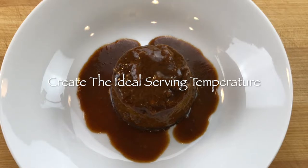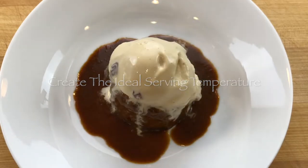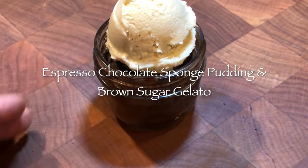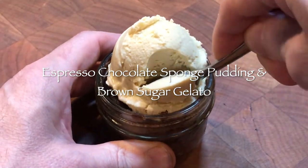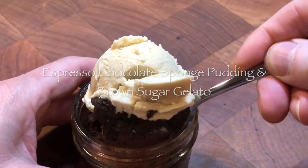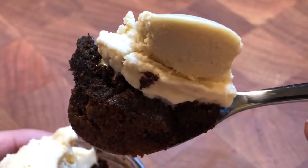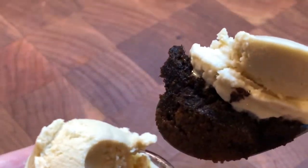This dessert can also be served without unmolding onto a plate and served in the jar it was cooked in. A sponge pudding can be adjusted for sweetness with ice cream. I like bittersweet chocolate, so making a pudding less sweet, then adding a scoop of brown sugar gelato to melt into it creates a natural bittersweet contrast, because a coffee dessert does not need to be overly sweet to be considered a good dessert. You can also substitute a less sweet whipped cream depending on what your guest would prefer.